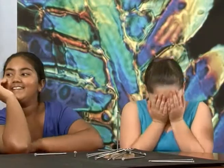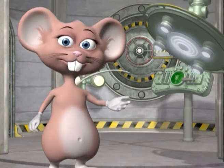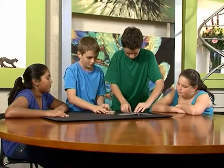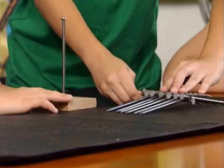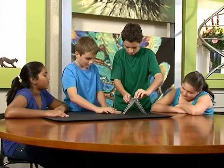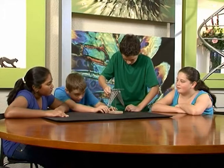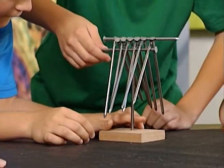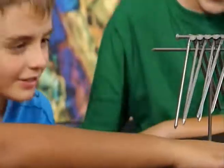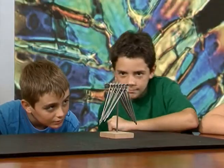Whoops! Be careful! So the girls have had a go, now let's see if the boys can get it right. Be careful! Look at that! You did it without dropping the nails! That's great boys!